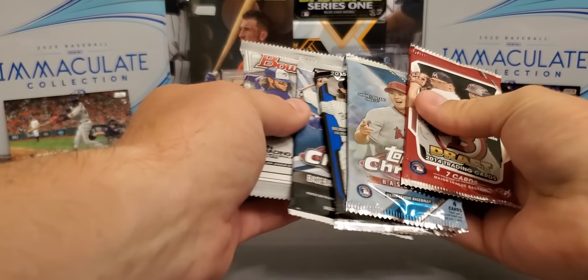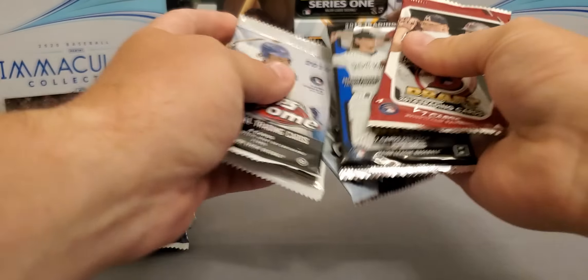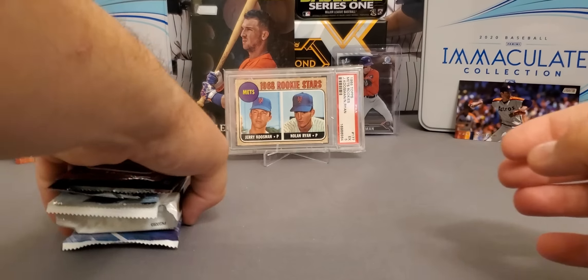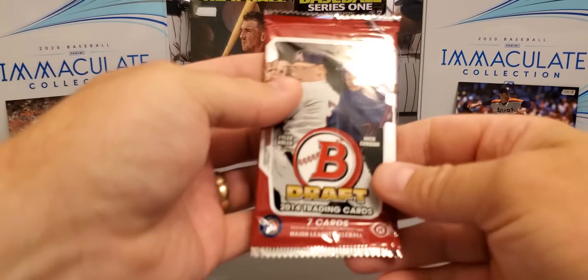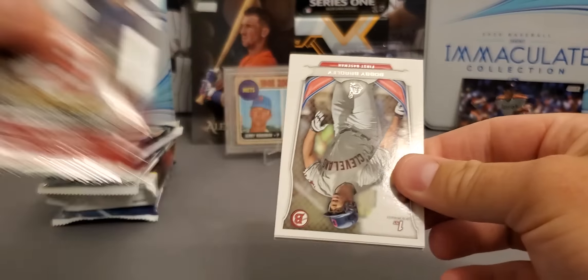My first box of the month wasn't the greatest to me, but that's how it goes sometimes — you can't win them all. But I can tell you I have done very, very well in the Boom Box. So here we go. Pack one — we're going to start out with the 2014 Bowman Draft.